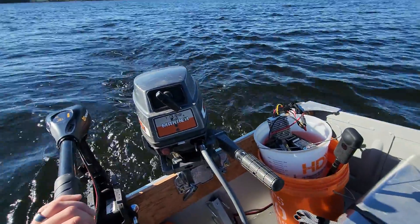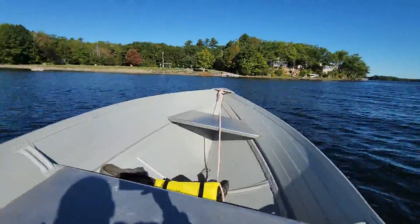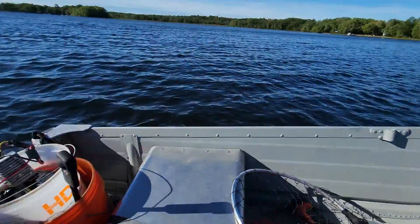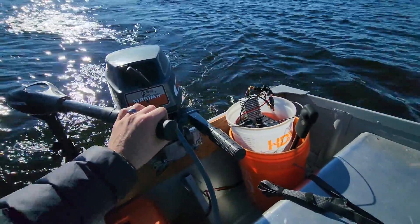Can you power a small trolling motor from a Ryobi 40 volt battery? I searched Google and YouTube and as of today I don't see that anybody has tested this. The answer is yes, but there are some catches.